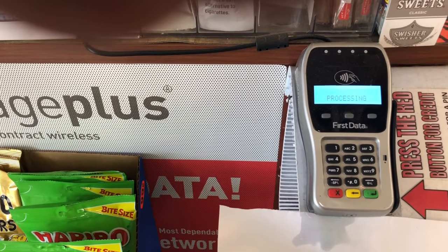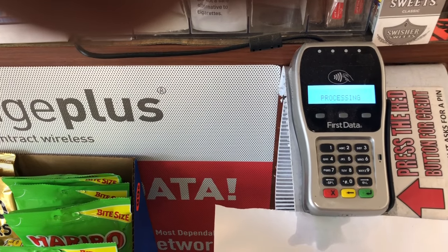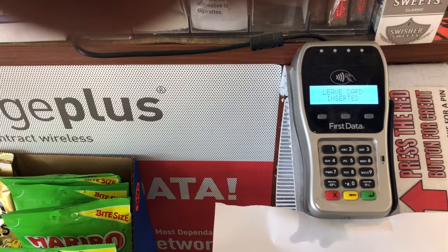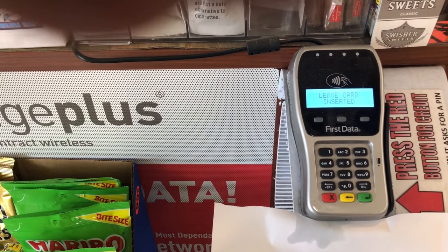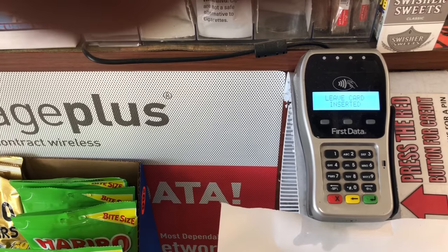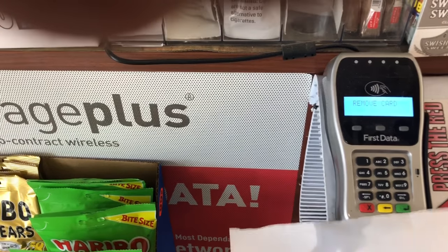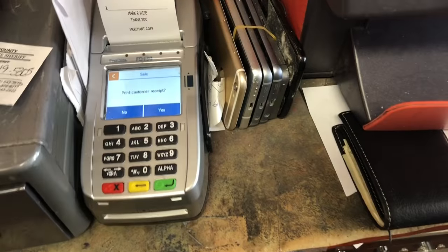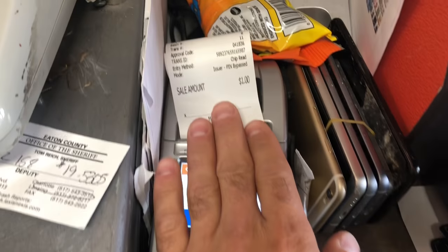We're running it for a dollar — processing. It's saying 'leave card.' Look at that — reading. Remove card. There you go! The card did run.